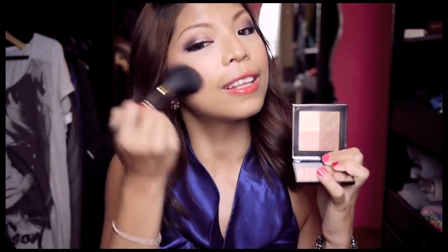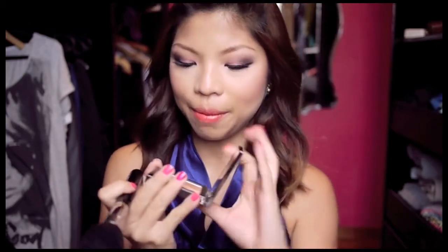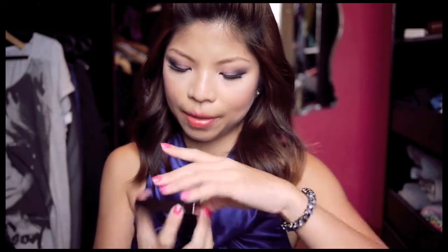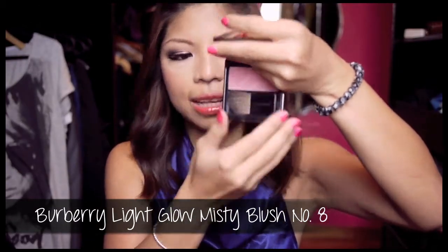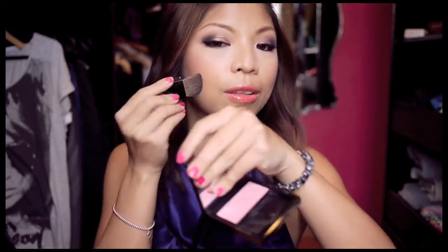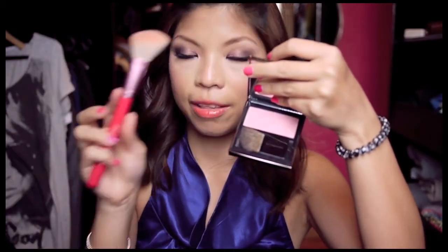How I use this quad is I basically just take a Sigma F25 brush, swirl it around all the colors together, and then lightly pat it over my cheeks on areas where the sun would hit, and I love it. I'm actually using it today, just to add a little bit more color to my face, and then topping it up with the Sheer Light Glow Misty Blush in number eight from Burberry as well. It comes with a little brush which feels quite soft, but I use it with the Sigma F40 brush, which I absolutely love.